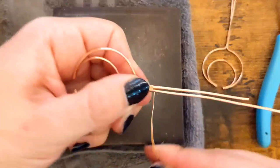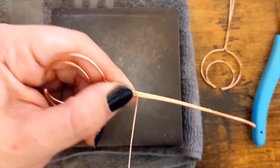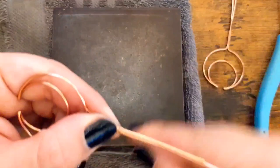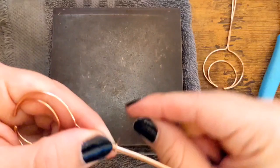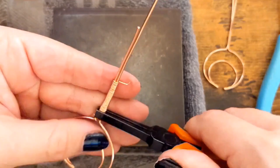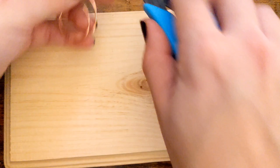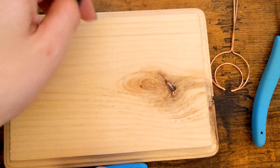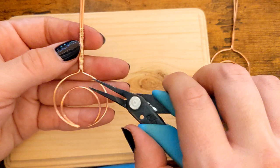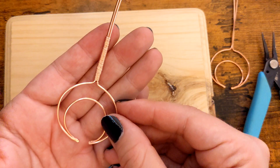I'm just going to do like one little wrap around the wire here to secure it. Then I will just wrap until all this wire is gone. If you have spaces in between, just grab your pliers and squish it all down to make it flat. Now that we have that wrapped, I'm going to use my cutting tool to trim off the tail on both sides, then squish it down. There we go, let's go on to the next part.